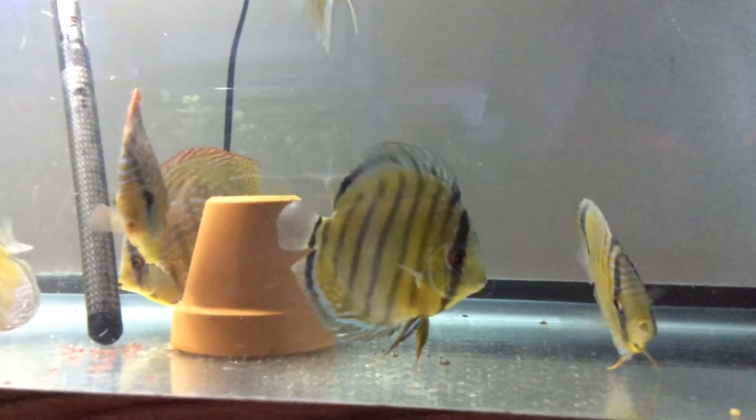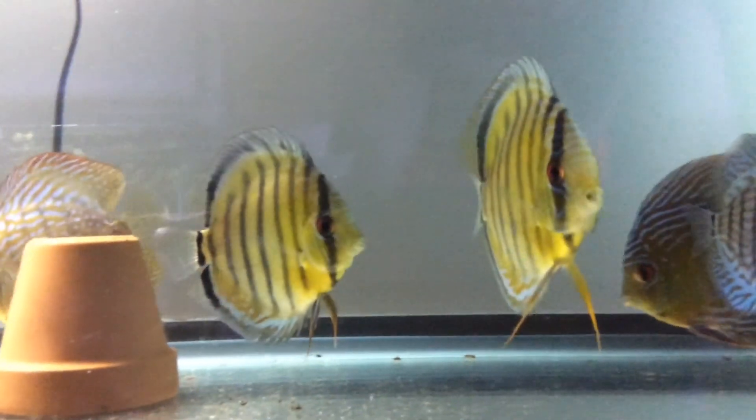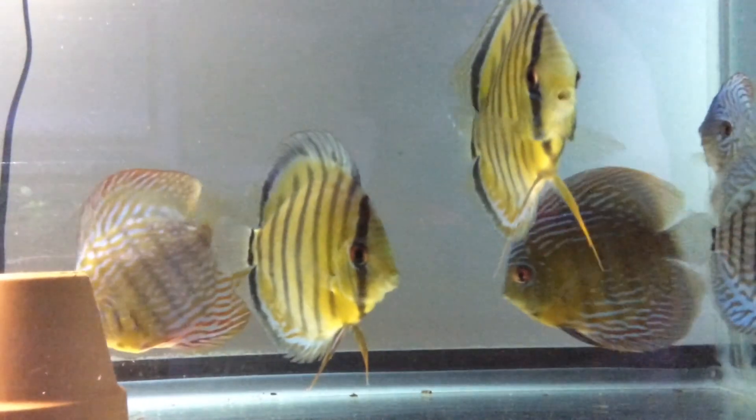I'm also really excited to show you guys this new tank that I got at the CCA auction. I got it for 15 bucks — it's a 30 gallon tank. It's basically like a longer 29 that's shorter. It's awesome.